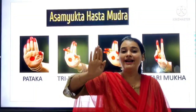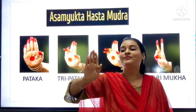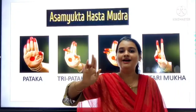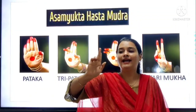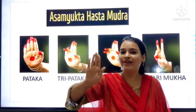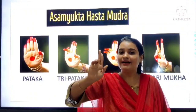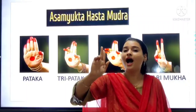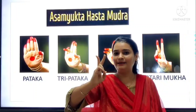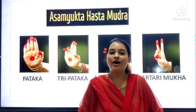So the first one is Pataka. How can we keep our hand? Pataka. Then Tripataka — three parts of the flag. Then Ardh Pataka. Then Kartari Mukha. Pataka means flag. Tripataka means three parts of the flag. Ardh Pataka means half of the flag. And Kartari Mukha means scissors — we all know catching scissors.